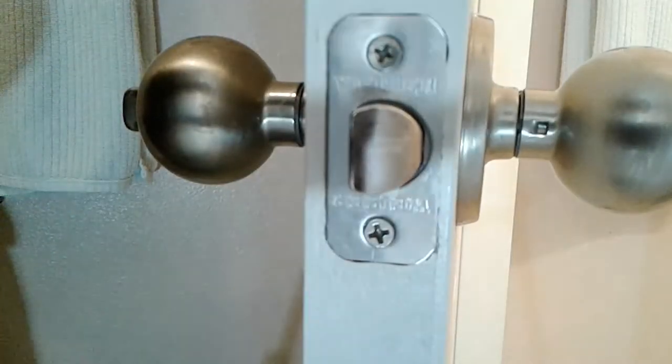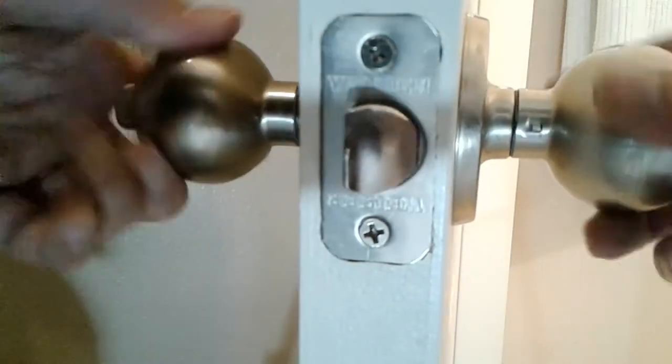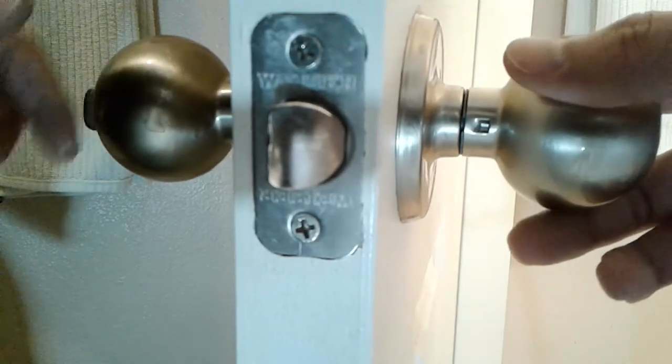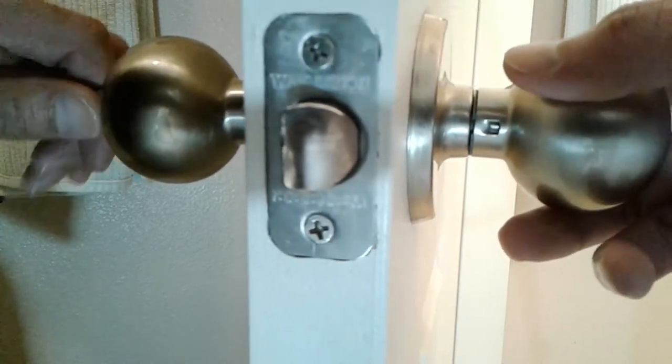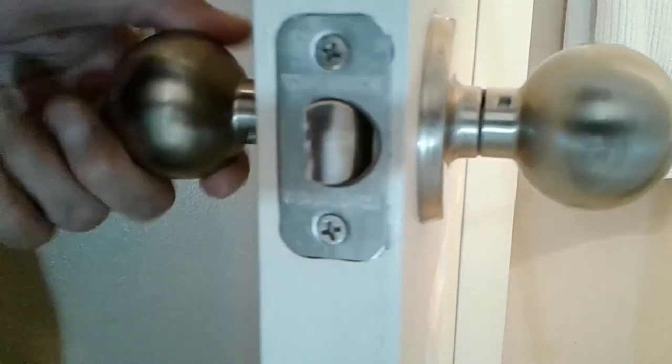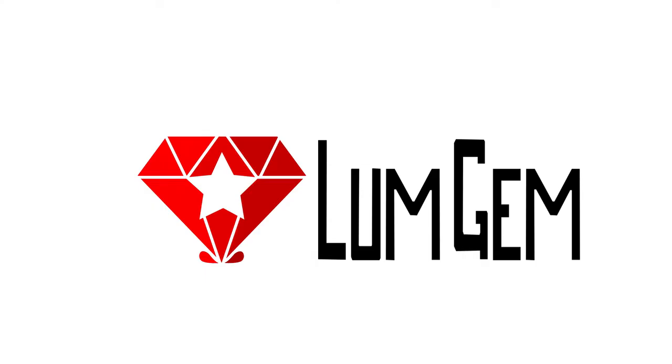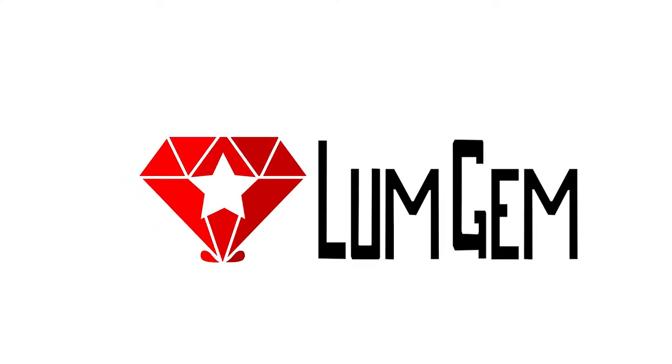All right, that's about it. There you go — lock door, unlock door. Nice.